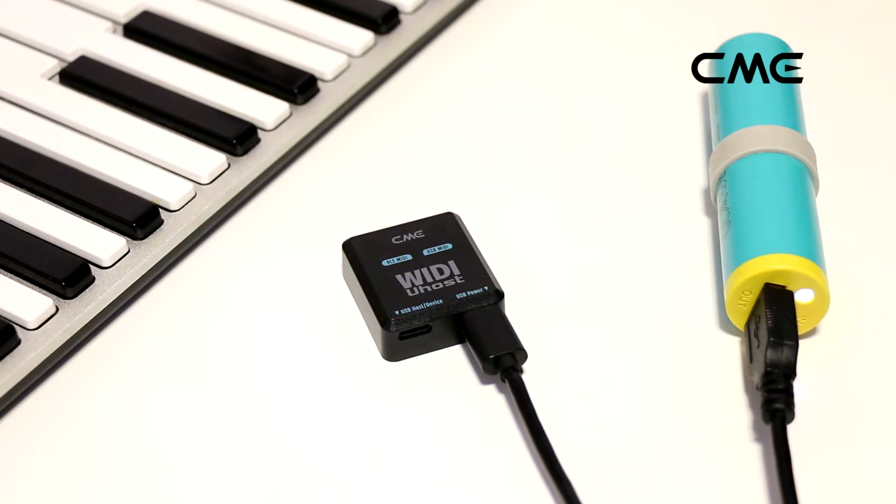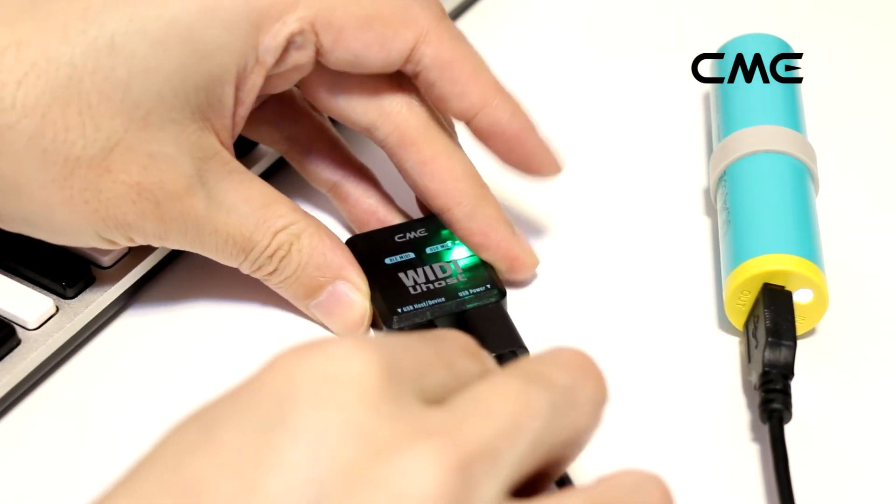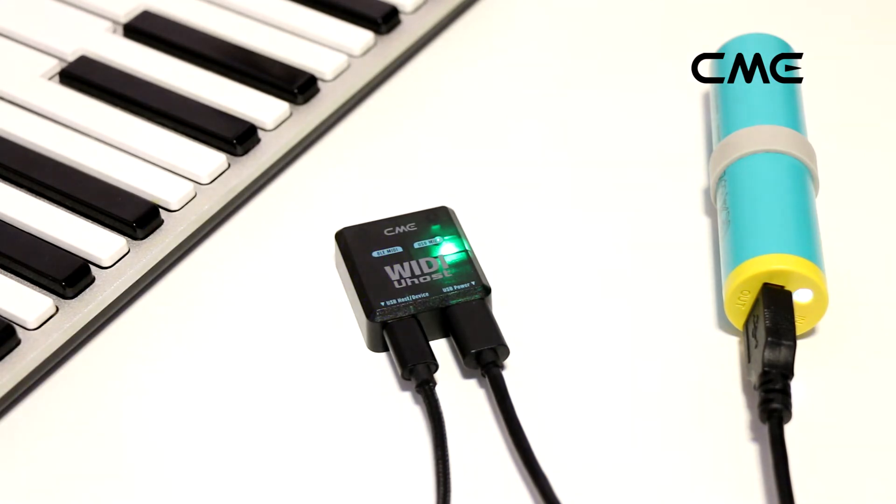After connecting, the BLE MIDI LED indicator of the Weedy U-Host will slowly flash blue, indicating that it is waiting for a Bluetooth connection. Connect a plug-and-play class-compliant USB MIDI device to the USB host port of the Weedy U-Host using an OTG-USB cable.